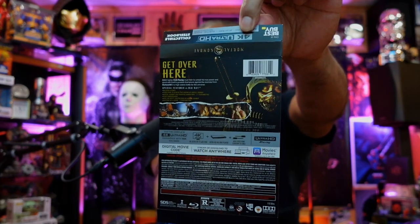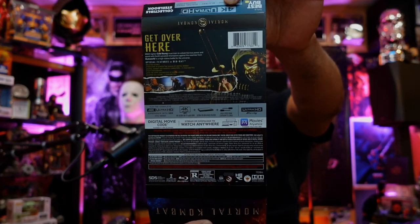Here's the back fully unloaded. Now the specs here: we have Dolby Atmos, Dolby Audio, the 4K transfer, True HD. So yeah, Dolby Atmos, 4K, all that good stuff with your digital copy of course, which I will be redeeming.